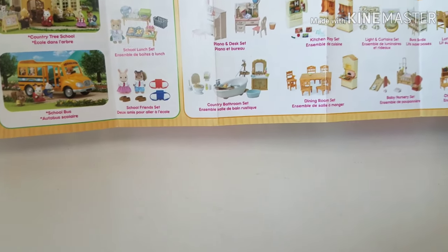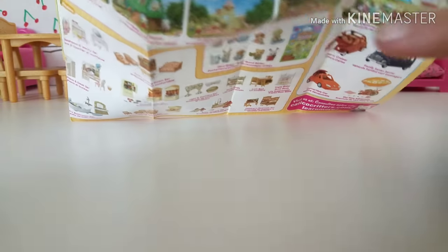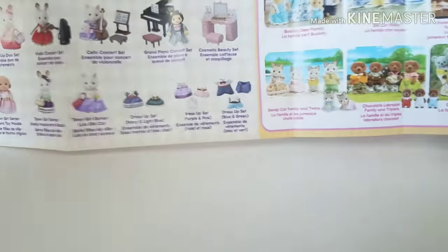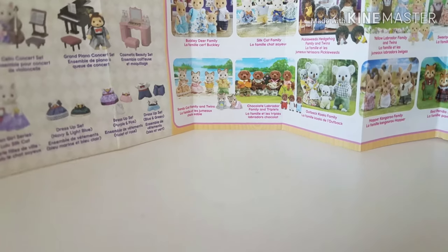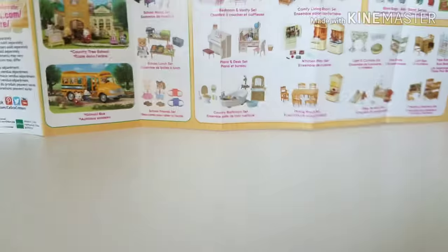Oh my god, they have a school bus and a playground — I want that so bad! The furniture and everything just looks so nice. I want this little train set thing with kids. I used to have a whole school thing and I think I gave it away, I regret it now. There's more stuff on the back. I don't really get the families but I get the furniture for LPS.